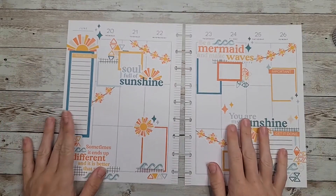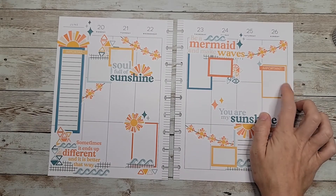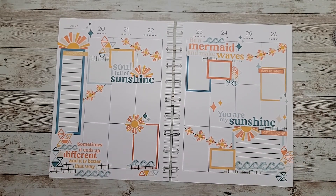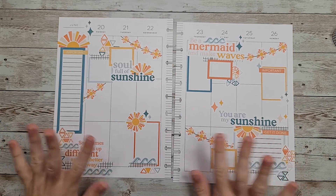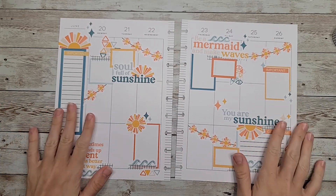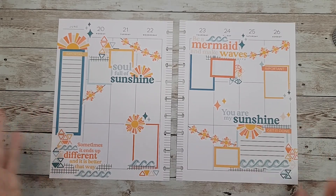That was a fun one to put together — definitely different than my norm. It doesn't have any flowers but I still like it. I'm excited to see how it's going to look all filled in. Let me know what you think about this spread down in the comments. If you have any questions, please like and subscribe so you can see all my future videos. Thank you all so much for watching, and I hope to see you on the next one!